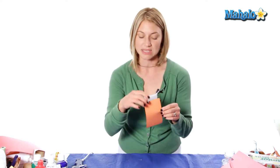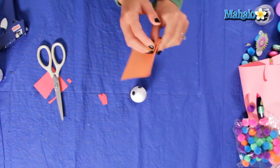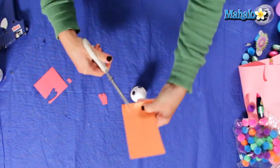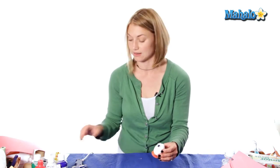And next is our beak. I'm going to take a piece of orange construction paper and fold it over in half, and I'm going to cut a triangle at the crease. And now I'm just going to assemble the beak and the wattle.